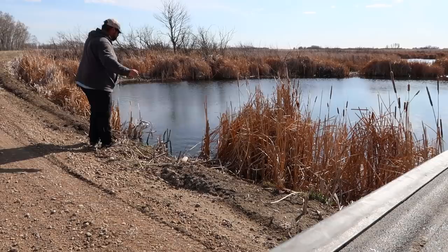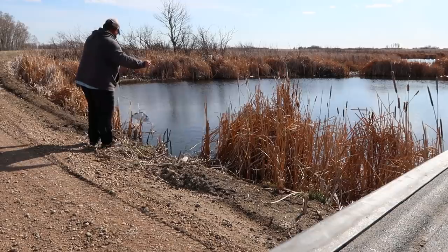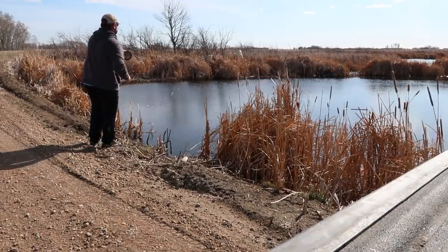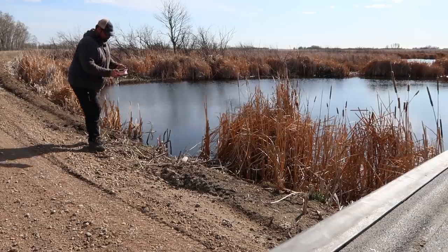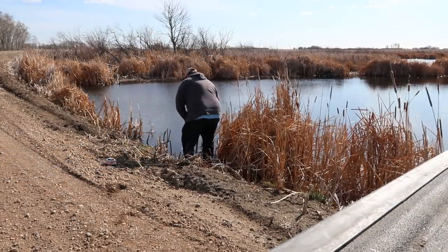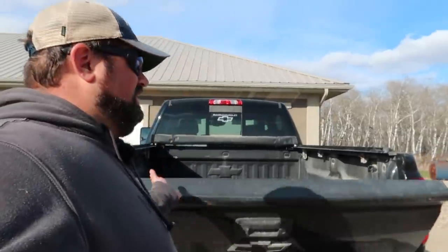Pond number two — Beaver Run. On to pond three. I'm back in the yard — my camera died out there and I didn't have any other batteries with me, but I basically just put up more traps. I now have a total of six traps out. We'll check them in the future.